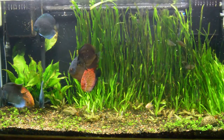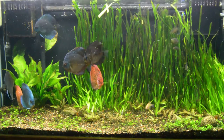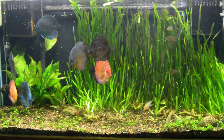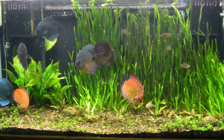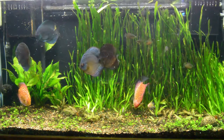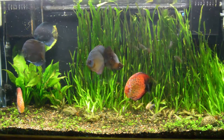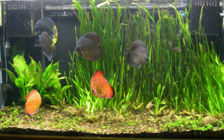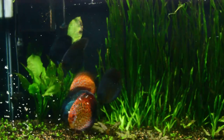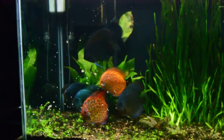Hey guys, Bay Area Aquatics here coming at you with an update video of my 90-gallon discus tank. This tank has been going on for a little over two and a half years now. I checked back on the first update I did about that long ago on my YouTube channel. Not a ton has changed, honestly, because this is kind of the tank that's on the backburner — that tank you just have, feed the fish, don't dump a ton of money into, and it's just nice to look at.